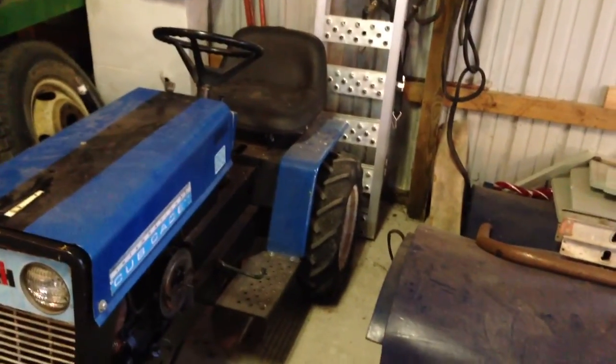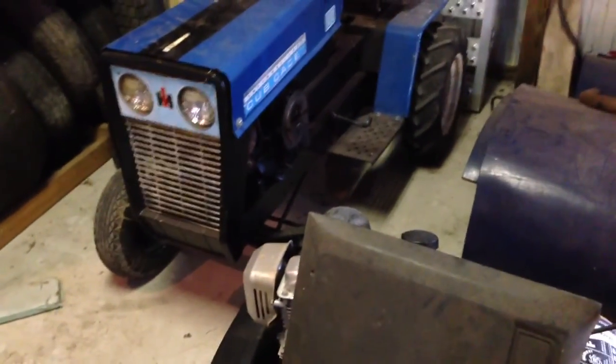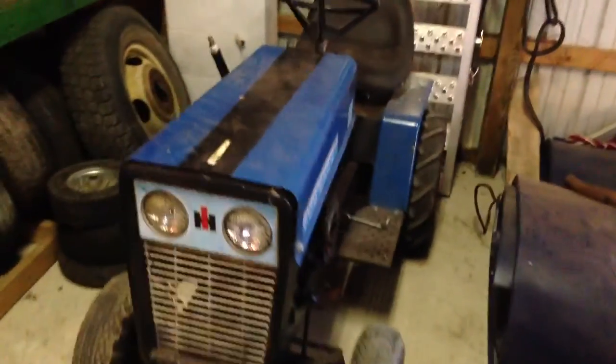Yeah, this tractor's not really a pulling tractor. I did all these paint jobs myself — they've been sitting for so long because I've been working on my truck. Everything on this is stock too. I don't really do anything with the engine, but when I get the new engine for the green one, I'm probably gonna get something fancy.